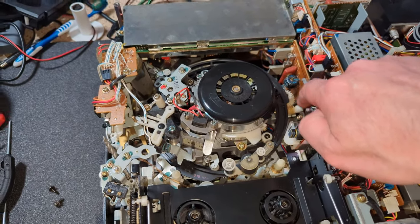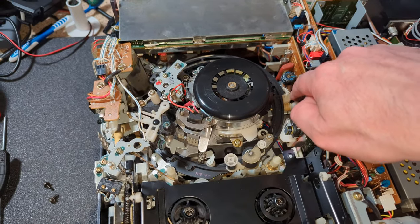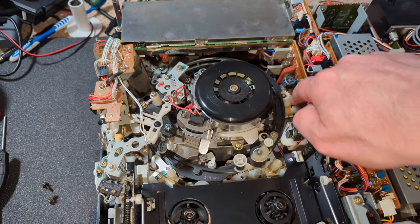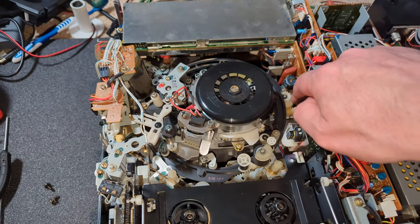I'll just wind this on and then we'll put the tiniest amount of silicone grease on, and that should hopefully stop the squeaking.